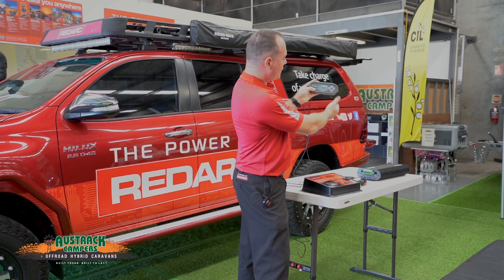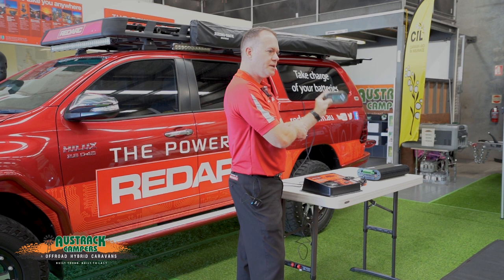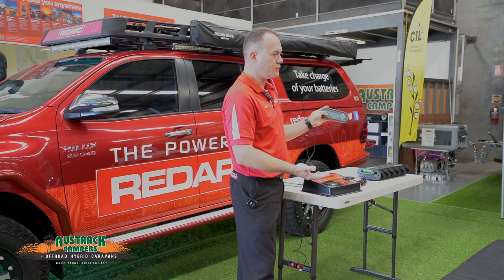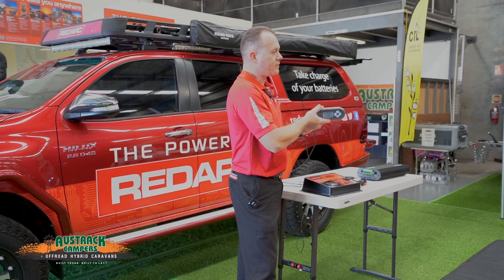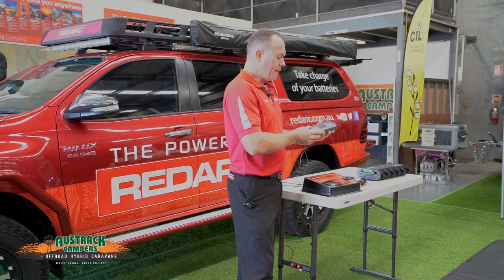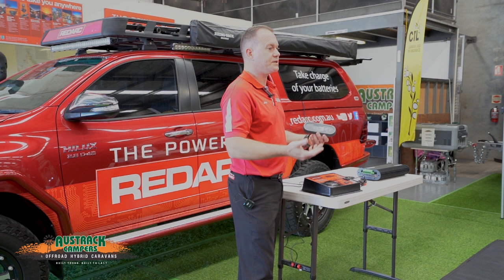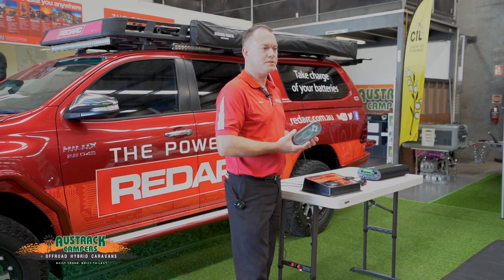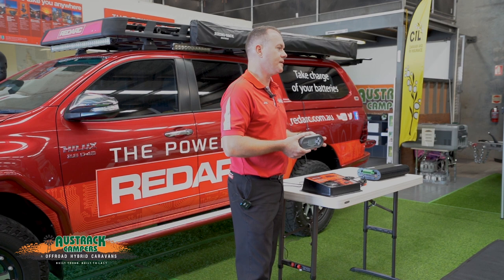Going down again, this is our charging status — indicating what stage of charge we are in. Right now we're obviously not charging because the vehicle isn't running, we're not getting any solar, and we don't have 240 connected. We have two charging modes: touring mode, which is a three-stage charge for AGM batteries or a two-stage charge for lithium; and maintenance mode, which is a seven-stage reconditioning mode for AGM batteries. We recommend using maintenance mode when parking the van up for extended periods, as it rejuvenates the batteries while you're not using the trailer.